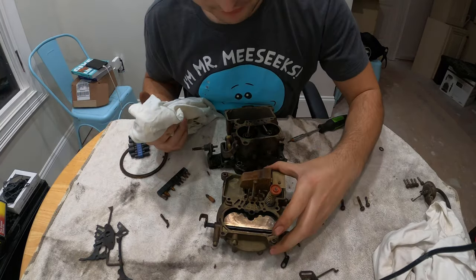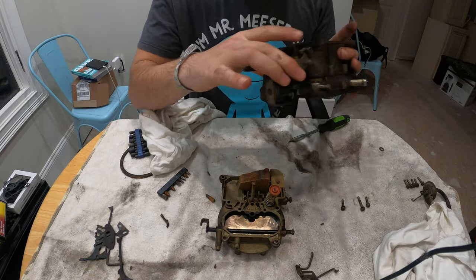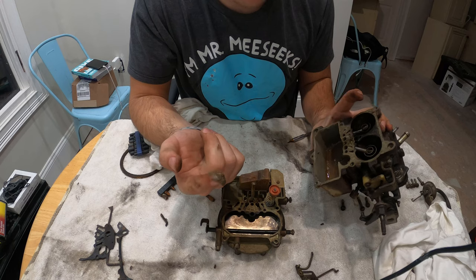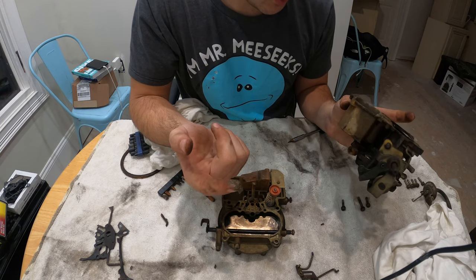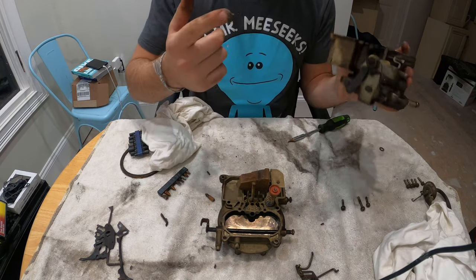Okay, so I've got the top part off the carburetor. You can kind of see the bowl right here — and this bowl is nasty. I'm just going to graze my finger inside — look at that. That was sitting inside of my carburetor. I don't know if my jets are clogged, but I'm going to find out by spraying some carb cleaner in there or just letting it sit overnight.